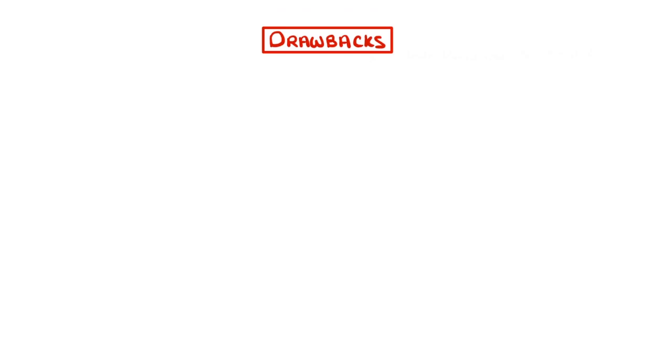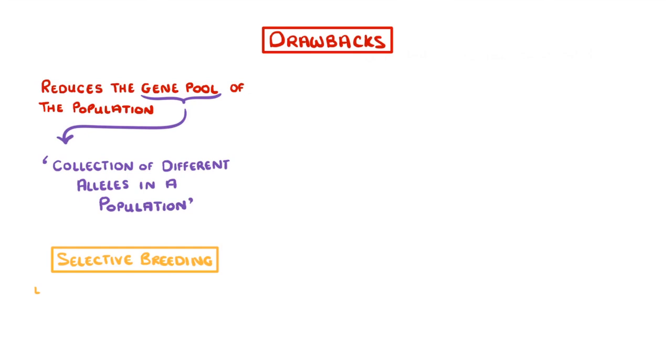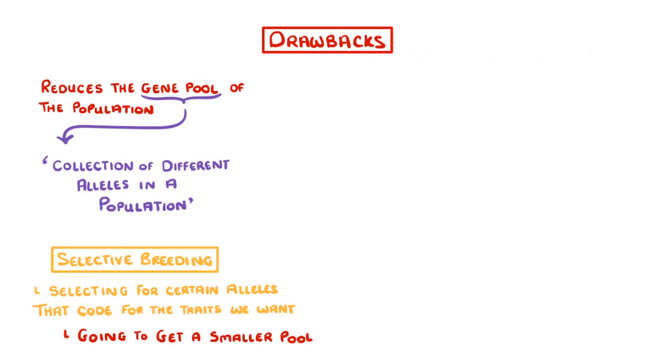As always though, there are some drawbacks, and the main one is that selective breeding reduces the gene pool of the population. If you haven't heard of the term gene pool before, it's basically the collection of all the different alleles held by an entire population. Whenever we do selective breeding, what we're actually doing is selecting for certain alleles that code for the traits that we want. So as we do this over and over again, we're going to get a smaller and smaller pool of alleles, as we get rid of all the bad ones and only keep the good ones.